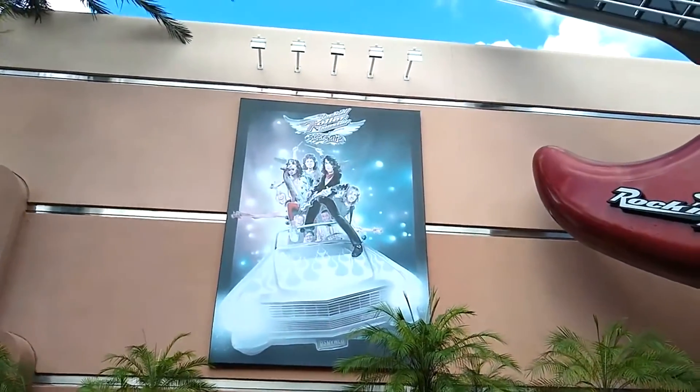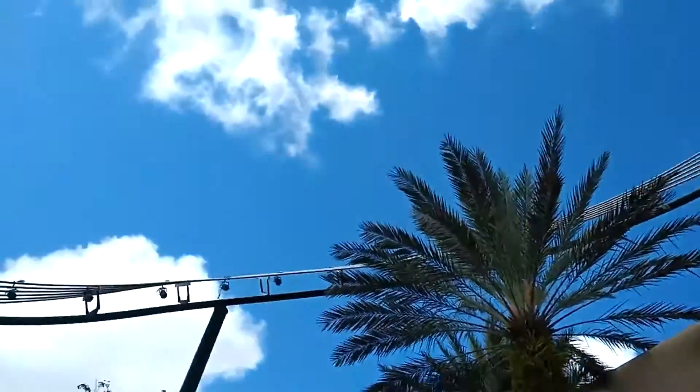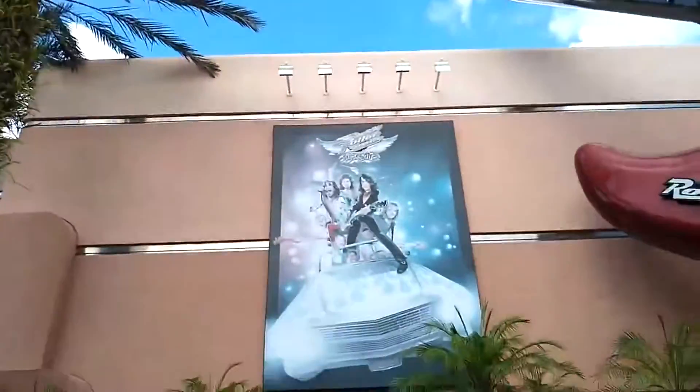This is my first review, and today we are reviewing Rockin' Roller Coaster starring Aerosmith at Disney's Hollywood Studios. Let's get straight into the review.